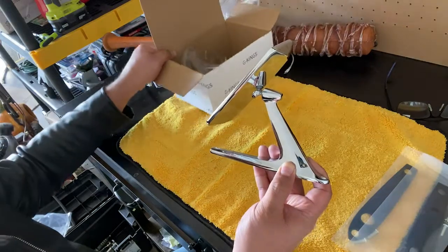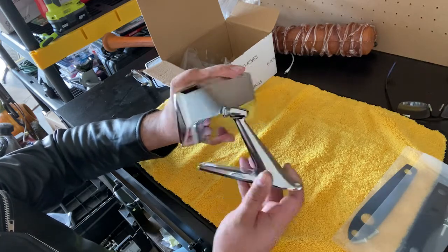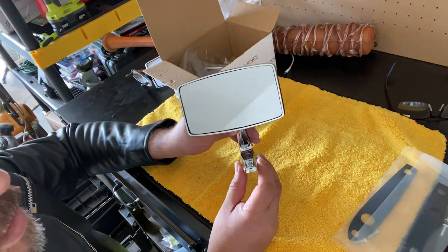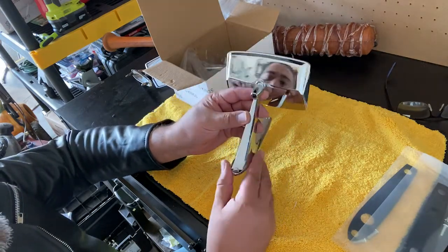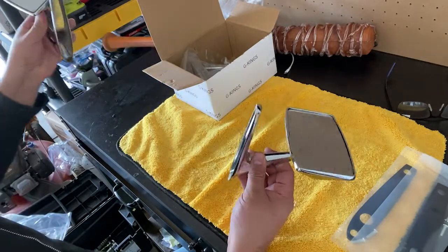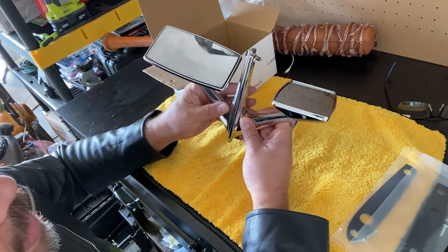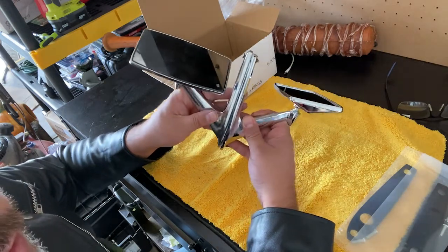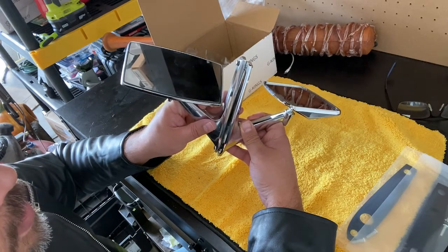Nice and tight - that's what you want. A good tight ball joint so they don't wiggle on you after you adjust them. Here's the mirror - nice and clean, no scratches, no chips, nothing. The chrome on these guys is superb. Now, when you look at them side by side they look pretty similar, but when you get down to the details they're actually a little different. The sizing is a little bit different but the holes match up, and that's really what you want.